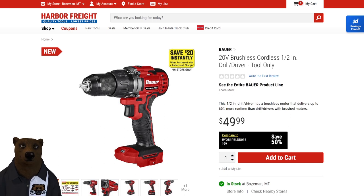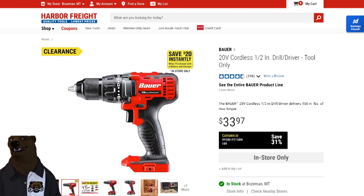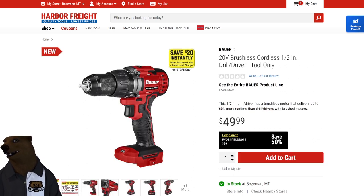Well, there you go — that's the new Bauer brushless versus the brush. Now, what about the cost? For tool only, you're looking at $50 for the new brushless. But the brushed — limited time only, because it looks like they're clearing it out, it's going away — has a clearance price of $33.97, about $34. You're looking at a difference of about $16 to go with the brushless over the brushed.